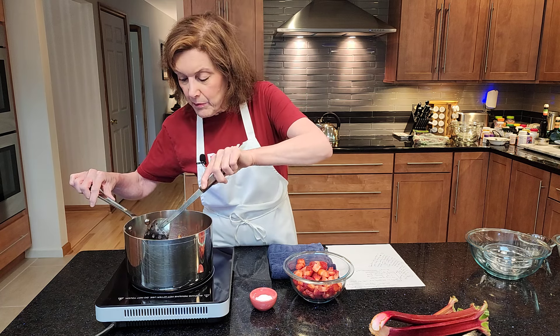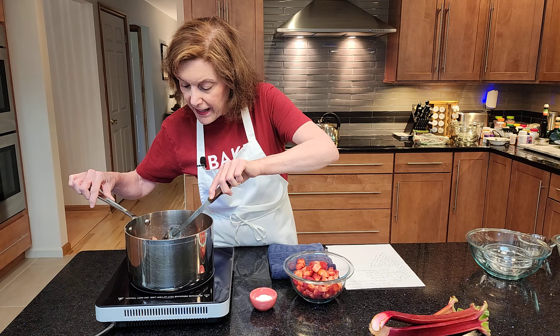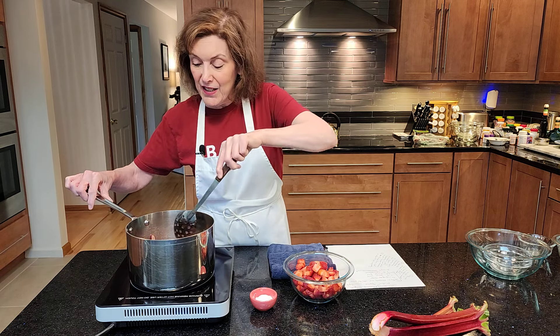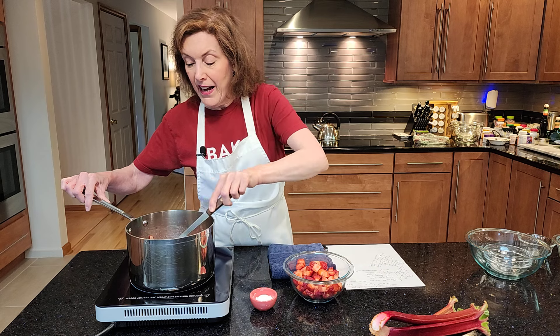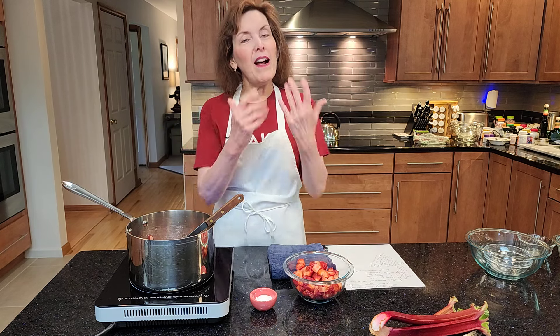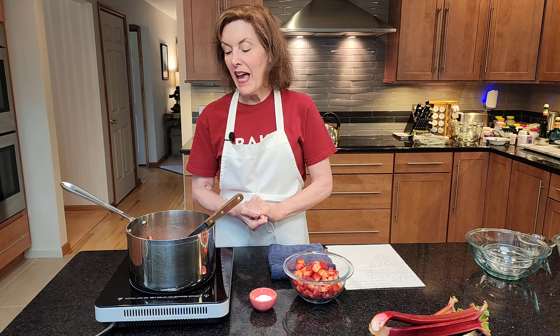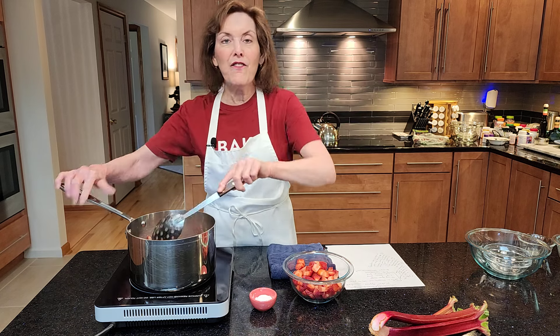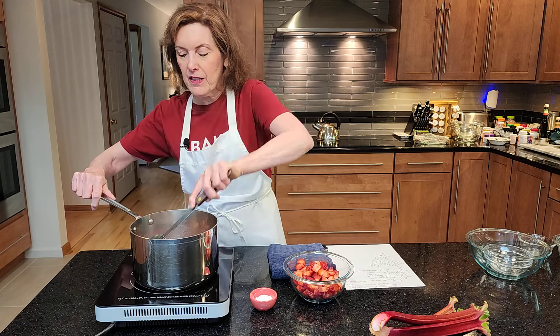I'm going to wait for this to get tender — it's almost there. When I worked in a restaurant, I actually asked the purveyor that supplied the restaurant to get me sliced rhubarb in the winter. I know, that's blasphemy! But I did — I used to make great rhubarb desserts. If you haven't checked out my website, I do a fabulous strawberry rhubarb crumble that is to die for. Absolutely delicious.